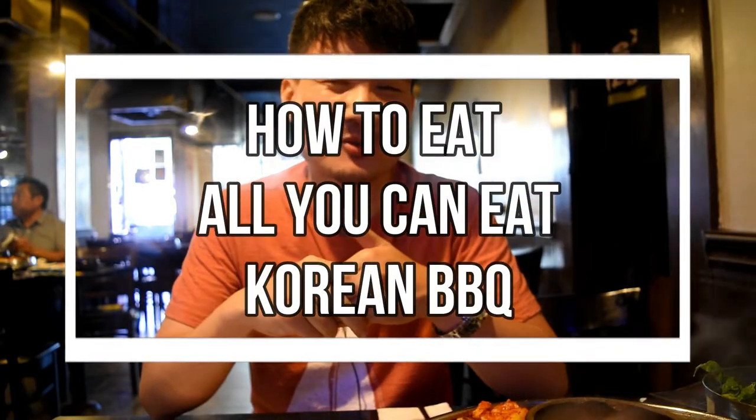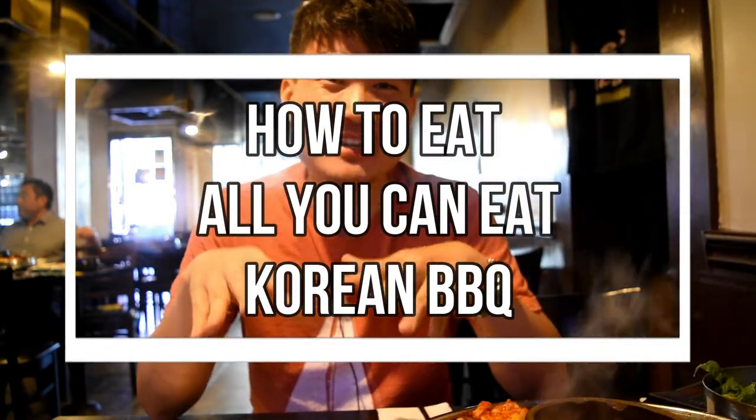Welcome to this episode of Rockstar Eater. I'm Steve, and today I'm going to be showing you how to eat Korean barbecue — and not just any Korean barbecue, but all-you-can-eat Korean barbecue. It's really popular in many major cities across the US, so I'm going to share a few key tips to maximize your eating experience at all-you-can-eat Korean barbecue.